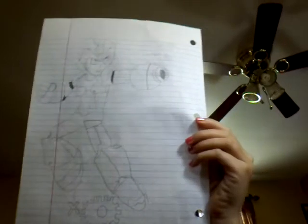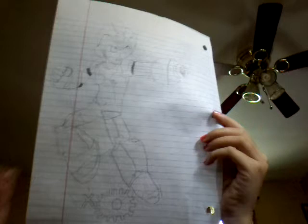Hi you guys, this is Jennifer Barker here with a picture of Mega Man. I was wondering if I could draw it. As you guys can see, this is X from Mega Man.